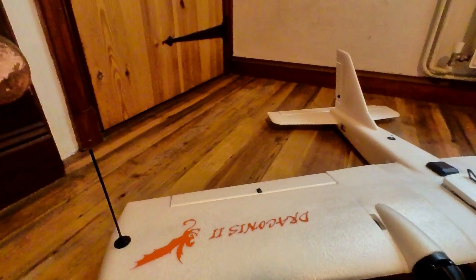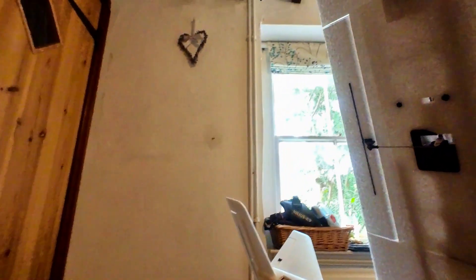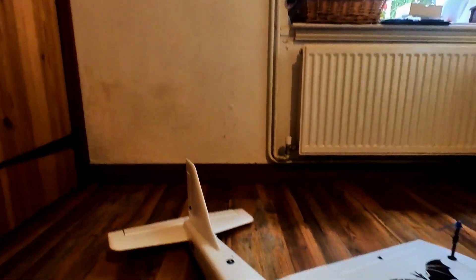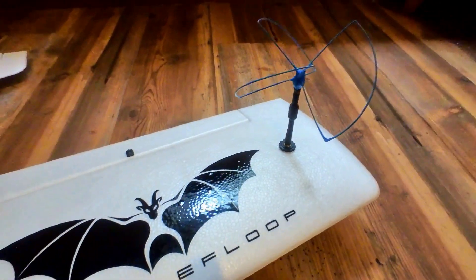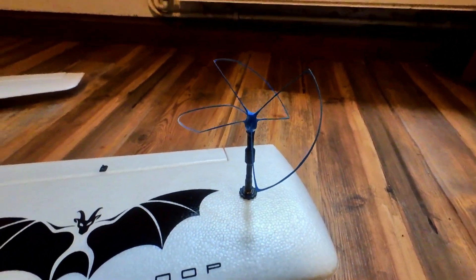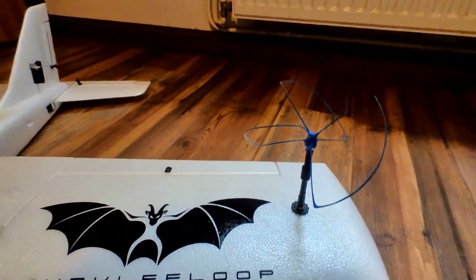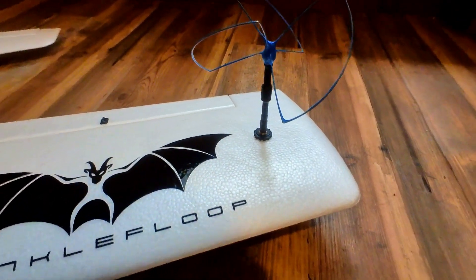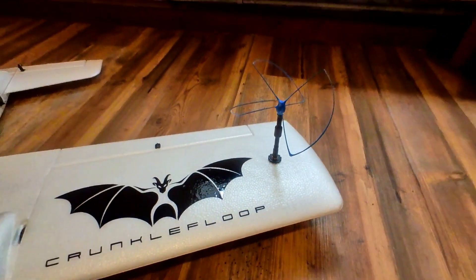For radio link I'm using Dragonlink, so I've got the Dragonlink radio set under there. For video, as you can see by the massive antenna, I'm using 1.3GHz. I've currently got a spare VTX under there; however, in about a day or two I'm expecting the delivery of a Matec 1.3GHz VTX, so I'll probably use that instead.